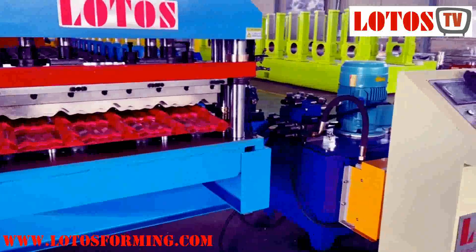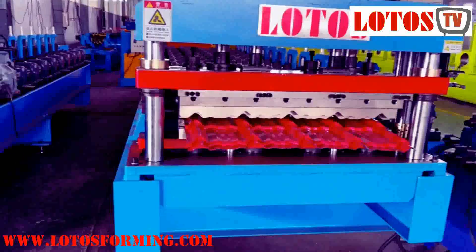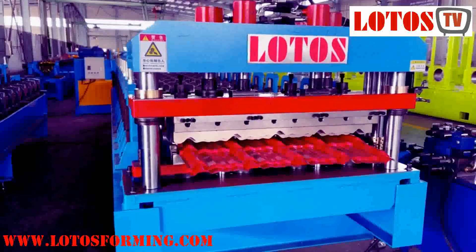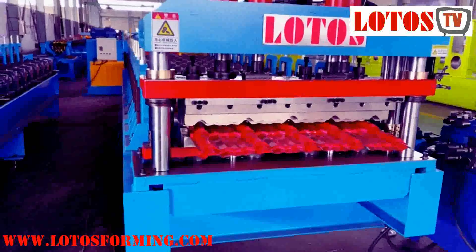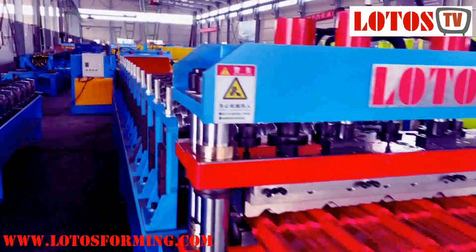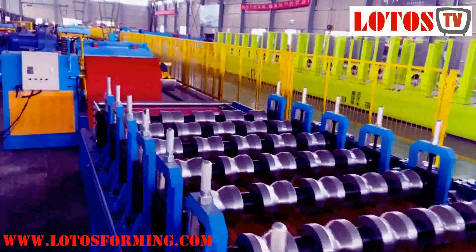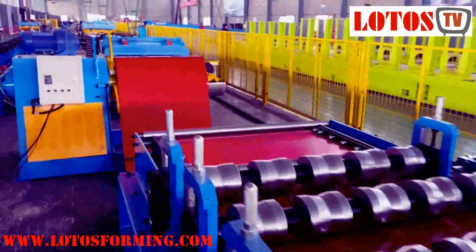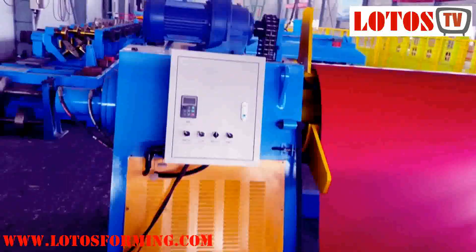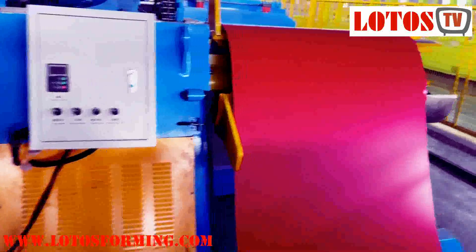This is our new generation machine. The line configuration is driven by gearbox with casting pillar stands, and the cutting and stamping speed can reach up to six to eight meters per minute. Now I'm moving to the secondary line — our traditional line. This line is coupled with a five-ton hydraulic decoiler.